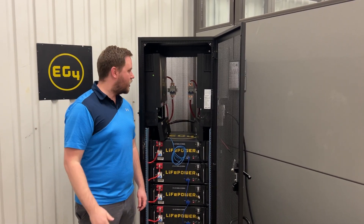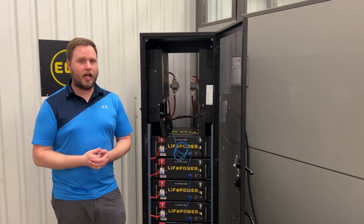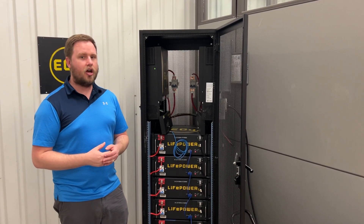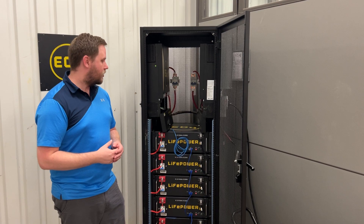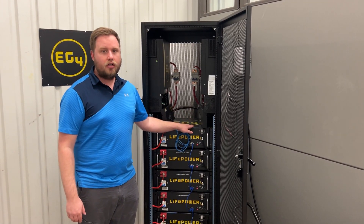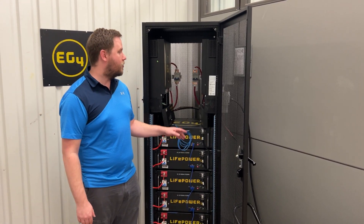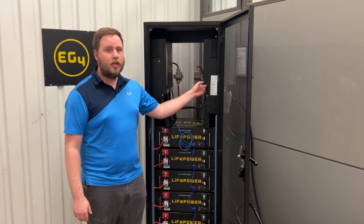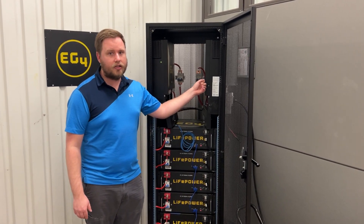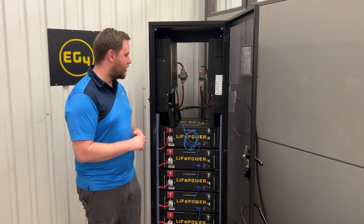Hey everybody, Richard from EG4 here. I'm going to be talking to you guys about a question that's been coming up a lot in the forums. We've seen it on a few different posts on there. I'm going to show you guys the proper startup order for using the LiPOWER4 batteries. We will be using those with the EG6500EX model today, and I'll just talk about how that whole system is set up and starts up.